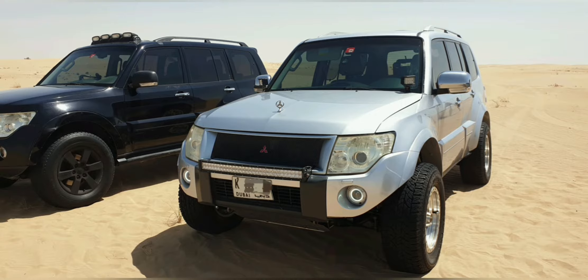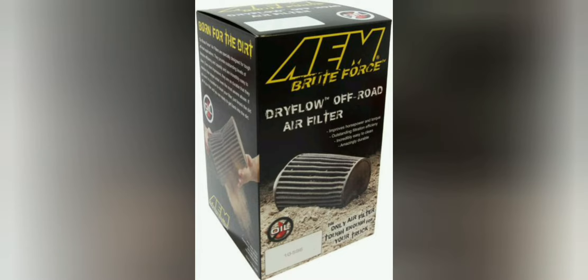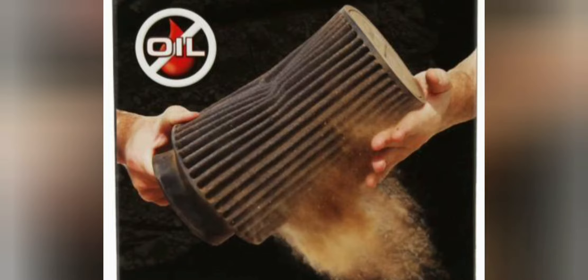We're going to start by looking at the box itself. It's a box made out of aluminum. It contains a dry air filter inside made by AEM — it's the Brute Force edition which is used specifically for off-road use.